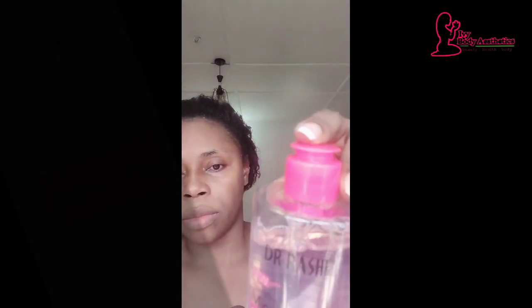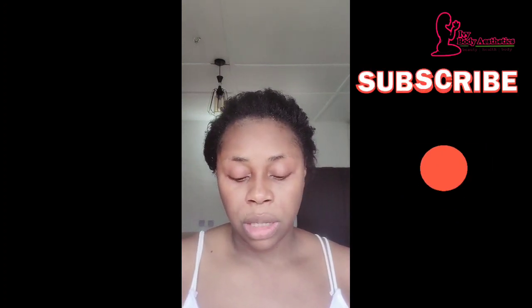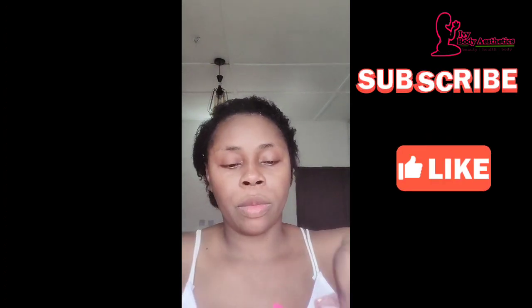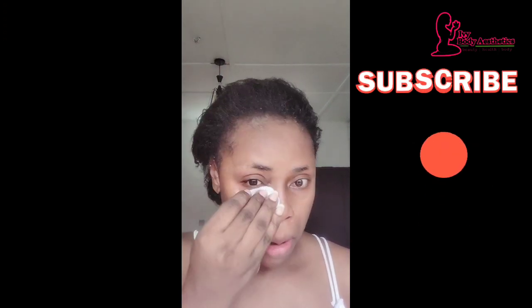Next is what I use as a toner — it's actually a micellar water. This is Dr. Rachel All-in-One Micellar Cleansing Water. It removes even waterproof makeup, cleanses and comforts delicate skin and the eye area, and requires no rinsing. That's why I use it as my toner. I put some on a cotton pad and wipe gently over my eyes and face since I've just exfoliated.